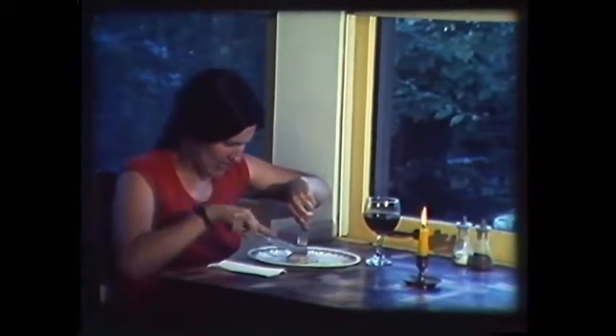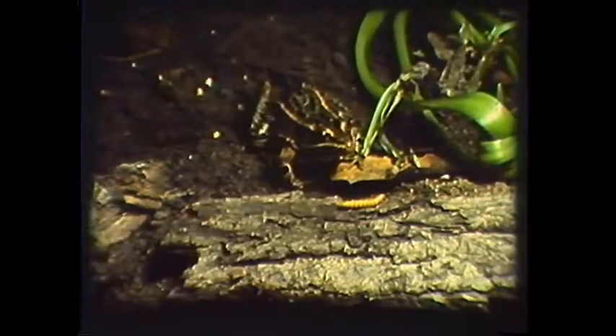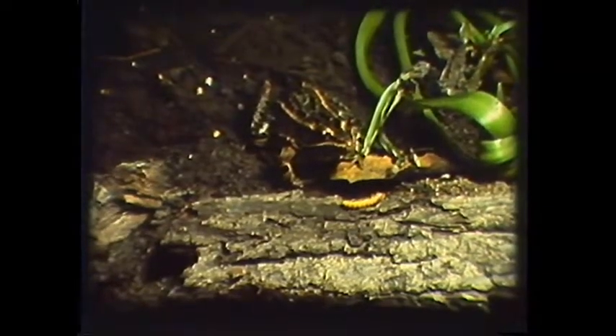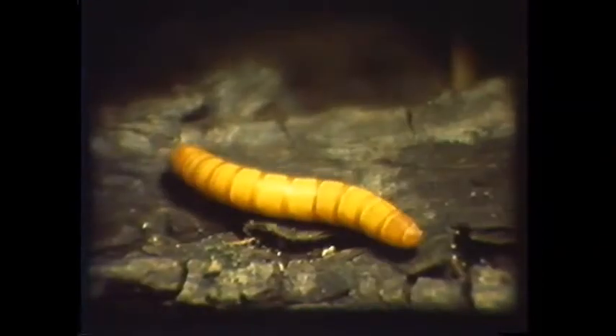As we all know, when something is eaten and digested, the byproducts are not always the most pleasing to our human senses. Fortunately, every organism has its own idea of what is pleasing. Otherwise the earth would long ago have been buried in its own waste. The earth's disposal system is based upon a complex web of the eaters and the eaten.